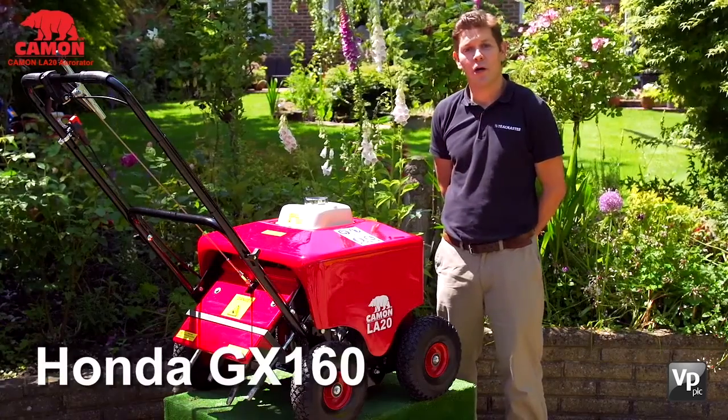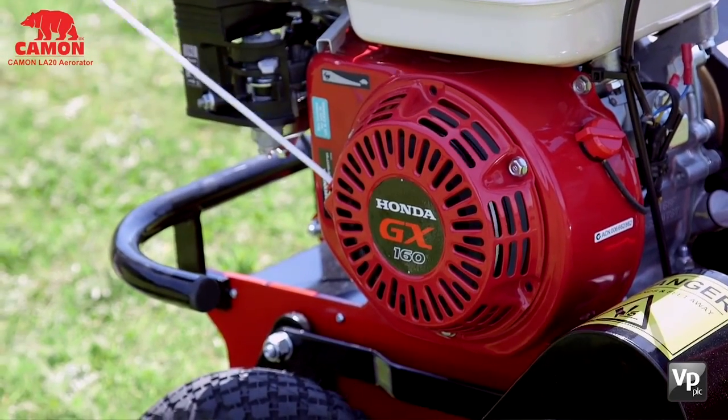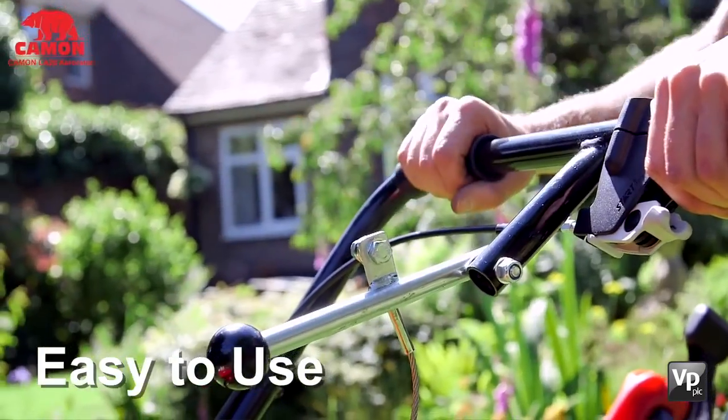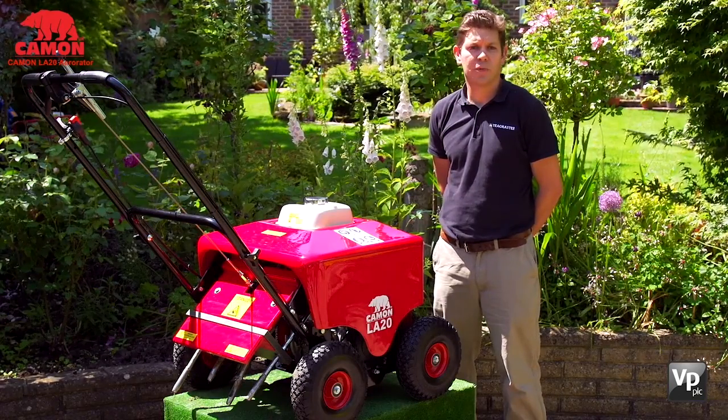The LA20 is powered by a Honda GX160 engine, which we feel is the best performing and most reliable engine of its type. The operation of the LA20 is extremely simple. You have one lever to engage the drive to the tines and another to drop them into the ground. Once in the ground, the machine will walk itself forward while spiking or coring.